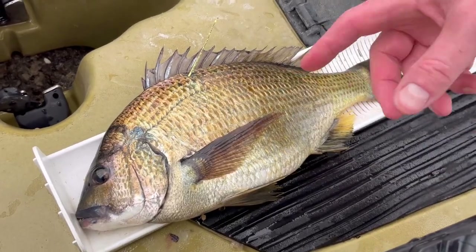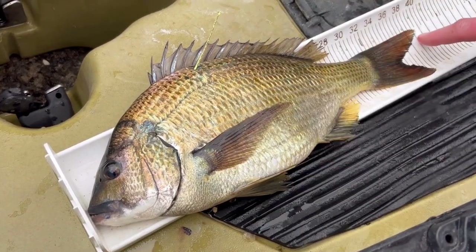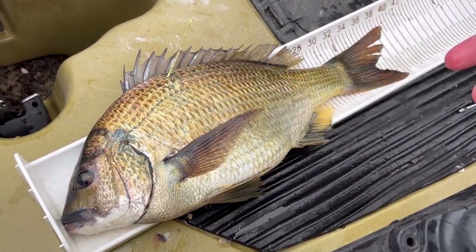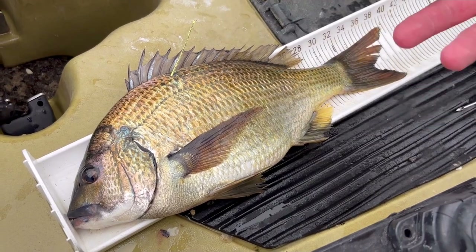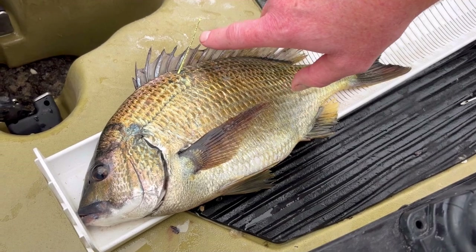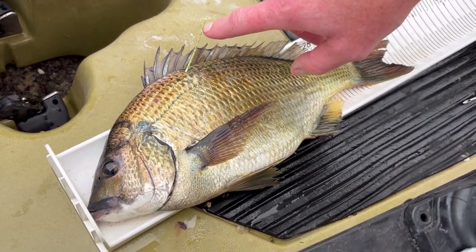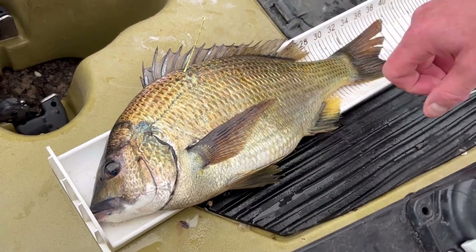When I tag my fish, this is how I record it. I take a photo of the tag number and I take a photo of it on the measuring scale, so I know what tag is in what fish and then I can record it. If someone else catches it, they call the number 1800-625-901 or go to the ANSA website and report the tag number — for example, SA33992.